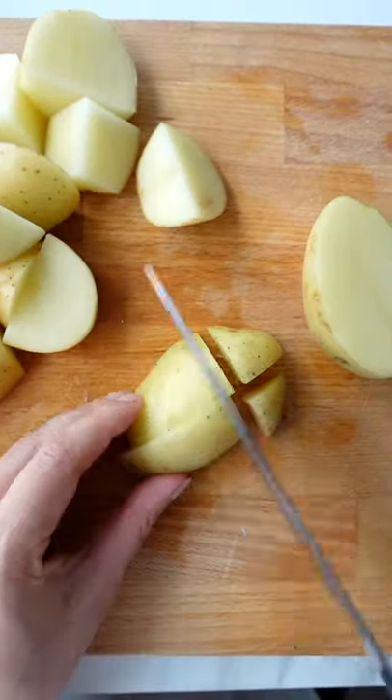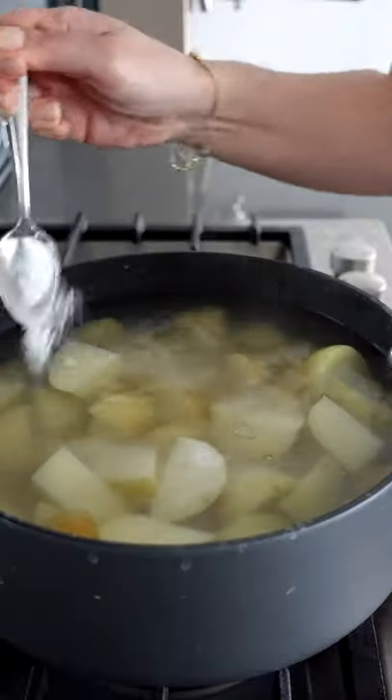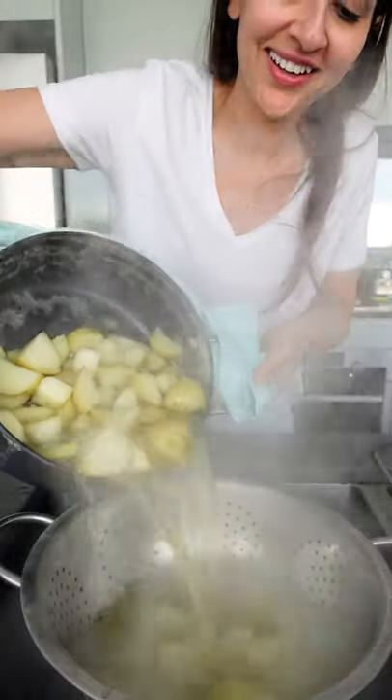If I had to eat one food for the rest of my life, it'd be crispy potatoes. Start by cooking chopped potatoes in salted boiling water, add a teaspoon of baking soda, and drain in a colander when they're fork tender.